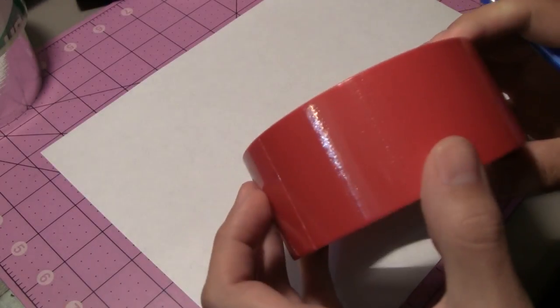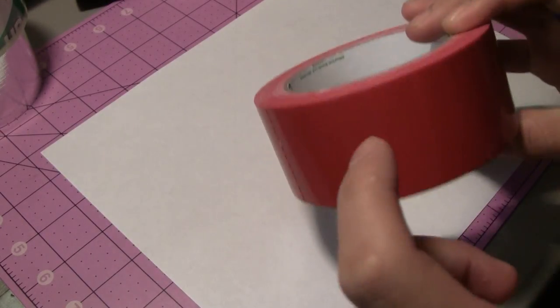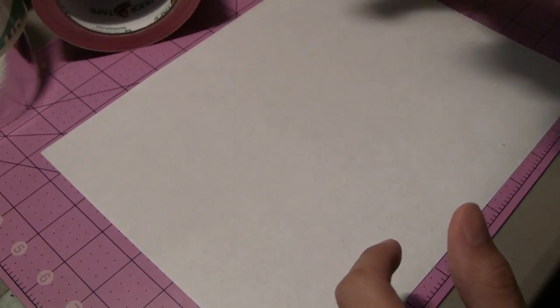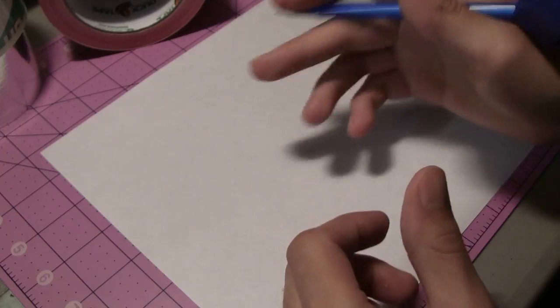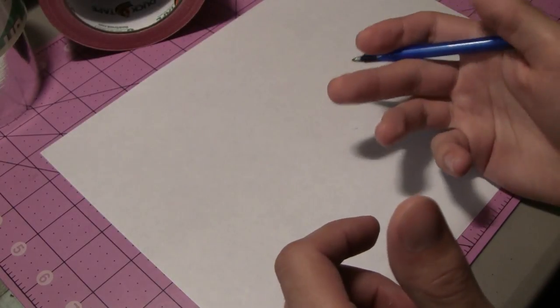So if you guys don't know what a fez is, they're mostly red in color — I'm going to be using red for this tutorial. They're pretty much like a cylinder hat which has a rounded base where your head goes in. They usually have a little string with tassels on it as well.